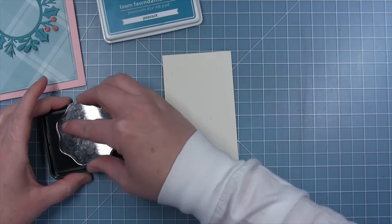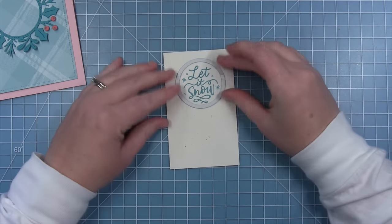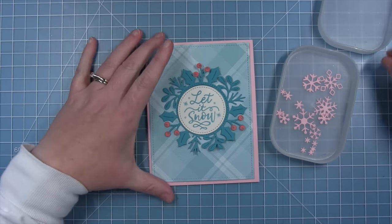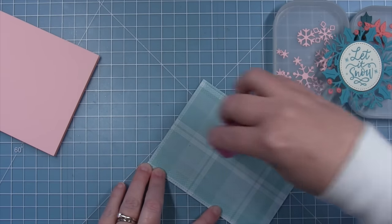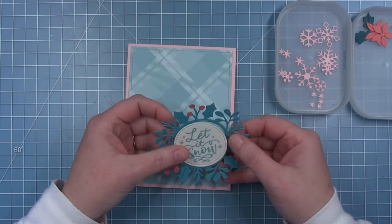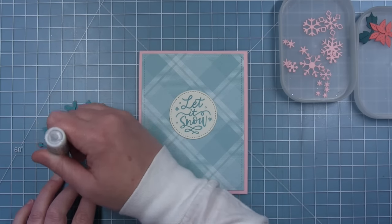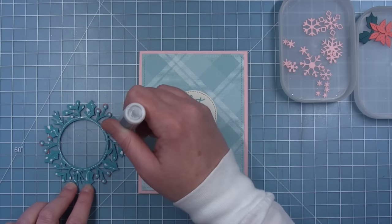I'll be using the sentiment that says 'let it snow' and I'm stamping in peacock ink so it will match the other colors on my card. Then I'll use the coordinating die for the Magic Holiday Messages to cut out this circle with my sentiment inside. I also used the mini snowflakes die set to cut out some pink snowflakes to decorate my card as well. Before I go that far, I want to go ahead and add my pattern paper to my card base. Then I can take my sentiment and my wreath and add these in the center, adding glue around that frame and circle and then some dots on the back side of the leaves and the berries.